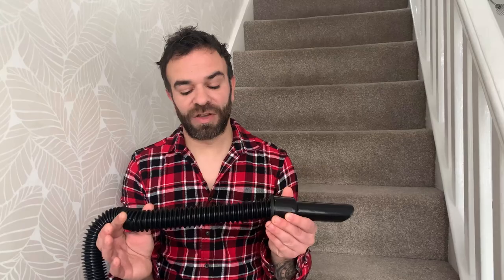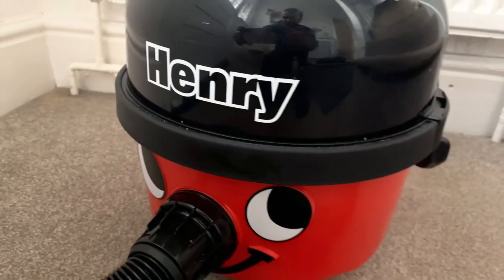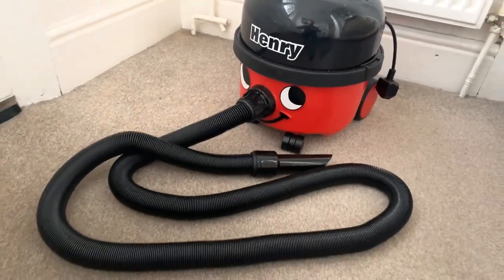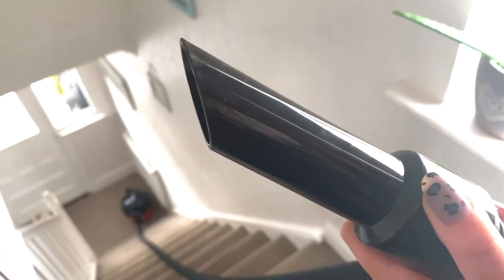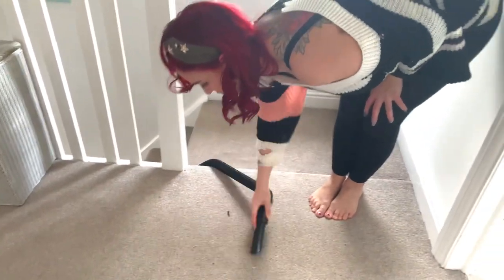We now sell the new Henry stretch hose, which starts off as a normal two-meter length hose, so it packs away as normal and you can use it around the house as normal. But should you need to go up the stairs, you can leave Henry at the bottom whilst you do all the hard work going up there — the hose will actually stretch up to nine meters long. Just to give you an idea, nine meters is the length of a London bus.